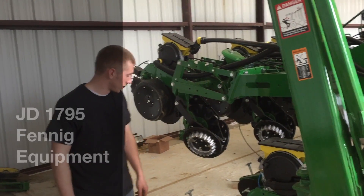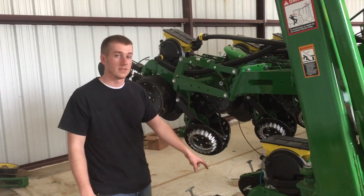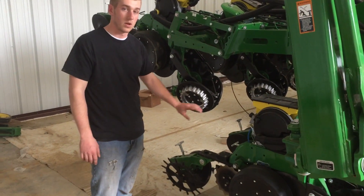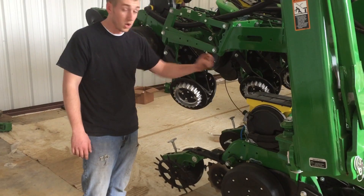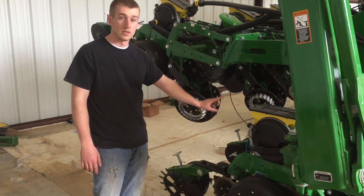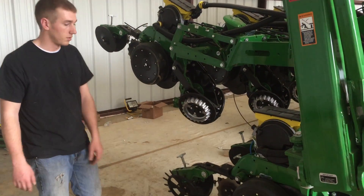We're down here in Chatsworth, Georgia setting up a 1795 planter with the Etter 2968 2x2 fertilizer and spike closing wheels across the board. We're going to be putting down on the road with Keaton's 2x2 with the 2968 running roughly 10 gallons per acre.